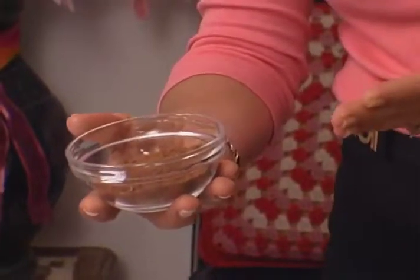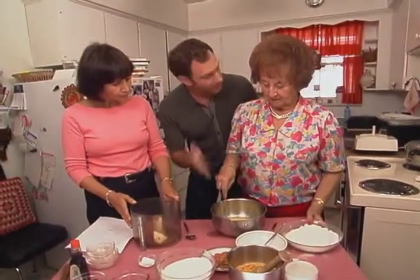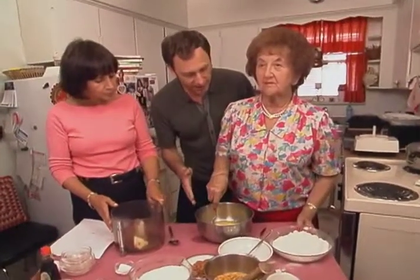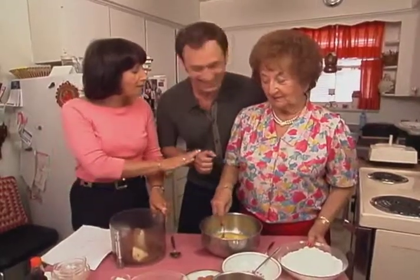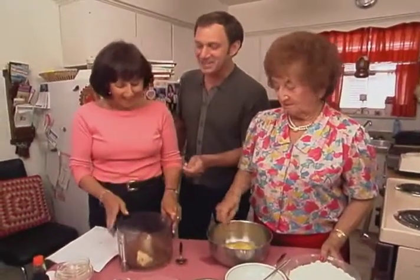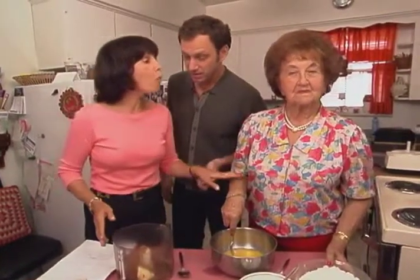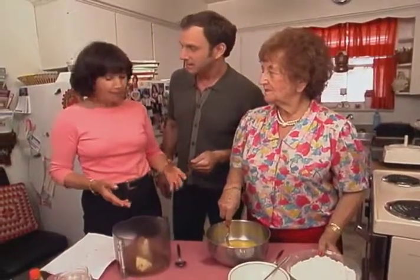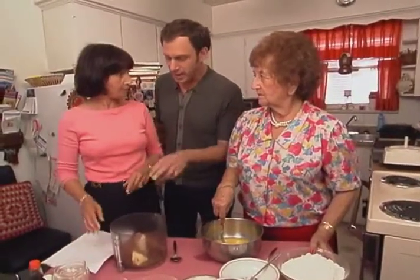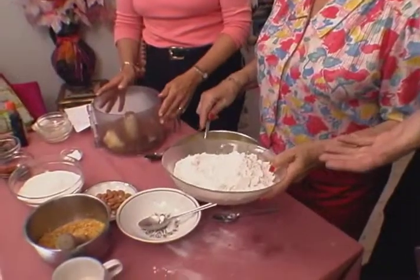Cocoa has virtually no fat. Does this liquid chocolate have fat? No, no. So far in the two recipes, yours has three eggs, half a cup of oil, half a cup of sugar, and no flavor — and I'm having a heart attack. And mine has about three tablespoons of butter, one egg, two egg whites, a teaspoon of vanilla, two tablespoons of chocolate syrup, and about a quarter cup of cocoa. And now we're going to do the flour.